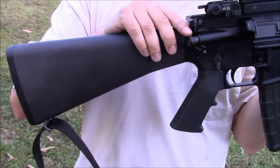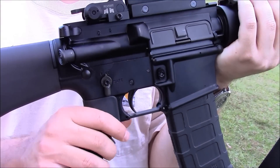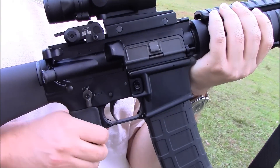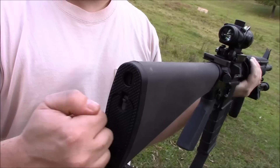It has a few other modernizations — for example, these Colts come from the factory with an ambidextrous selector, though some do and some don't; it's just whatever they put in that day. It still has an A2 buttstock with a storage compartment inside.